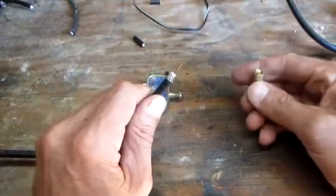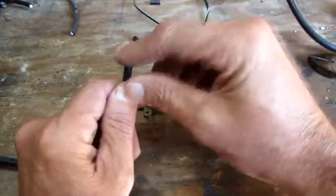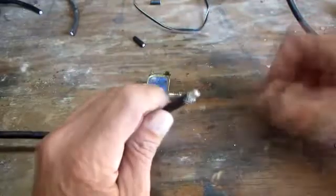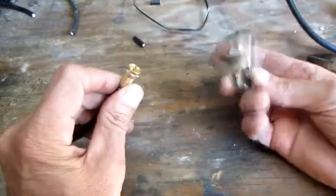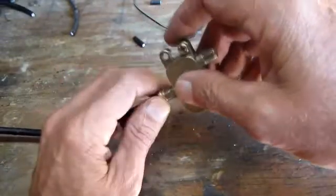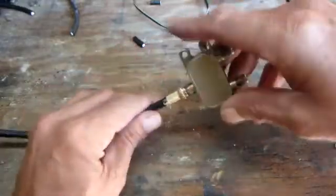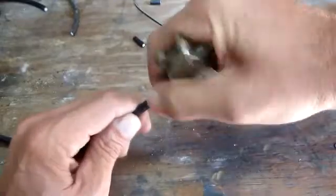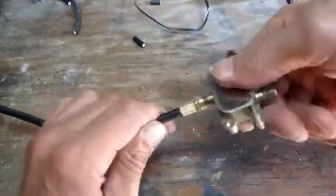I don't like doing it that way because I question how good of a ground I have on that outer shield, and the strength of it isn't real good. So I like to take it and bend back my shield over the insulation, so when I screw on that connector I'm compressing it and holding it — that gets a better ground and a tighter fit. I'll align that stinger up, then screw the connector on to get the shield and stinger all lined properly.